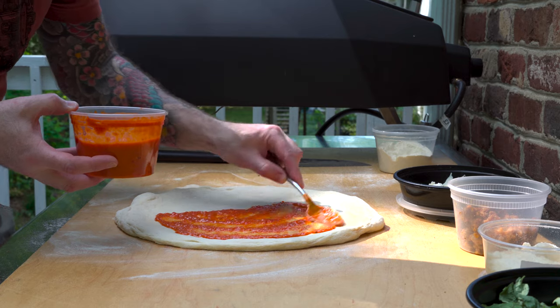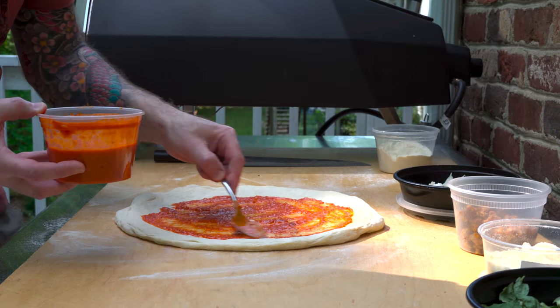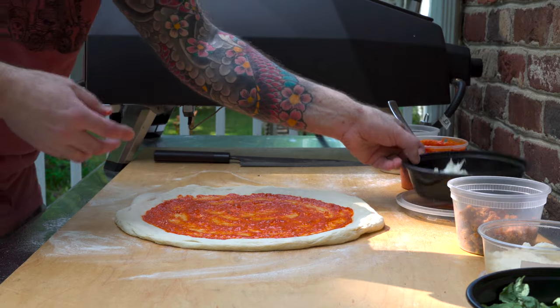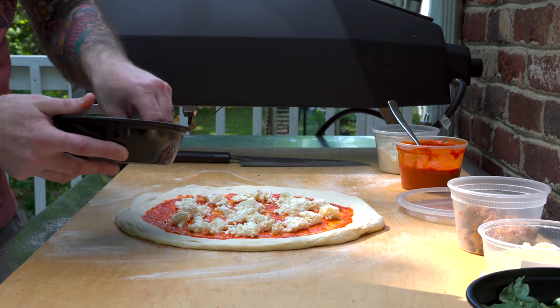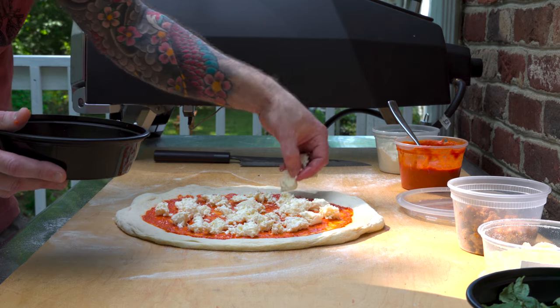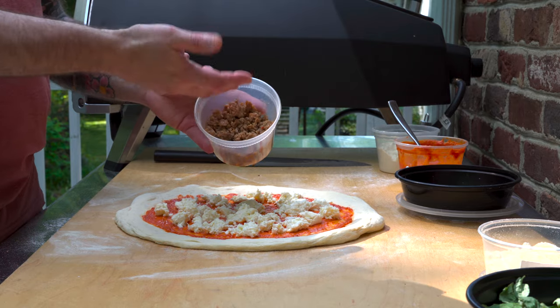Spread a thin layer here, just enough sauce to cover the pizza. Leave about a little over an inch around the outside for the crust. Now, fresh whole milk mozzarella — pretty standard. Next, a little sweet Italian sausage. I just went ahead and cooked this off and crumbled it up.